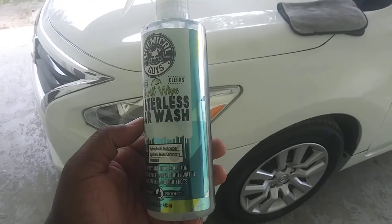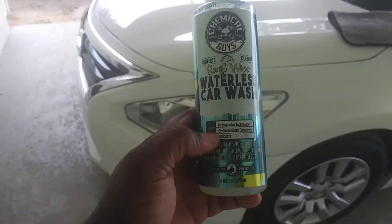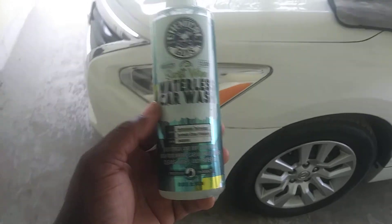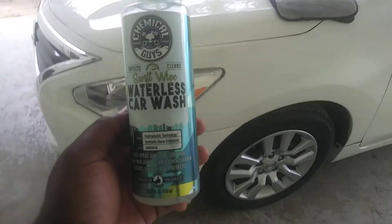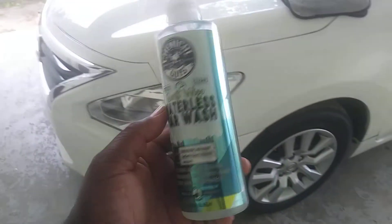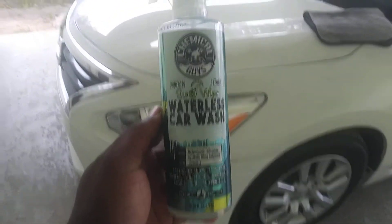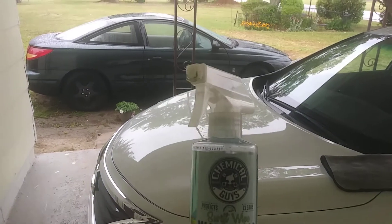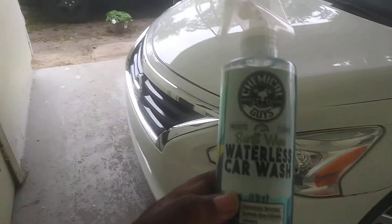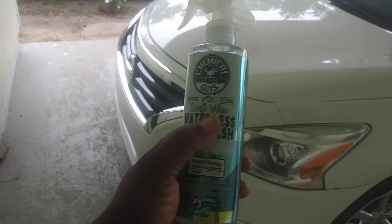This has the hydrophobic technology, synthetic gloss enhancers, and it's an easy spray-on and wipe solution — wash your whole car without water. Cleans, shines, and protects. I've been using this for a while now and I still got about a half a bottle left. I'm going to buy it again. You can purchase this at Walmart for like $10, so it's not very expensive. It's called Chemical Guys waterless wash — the hydrophobic waterless wash — and it's called Swift Wipe.